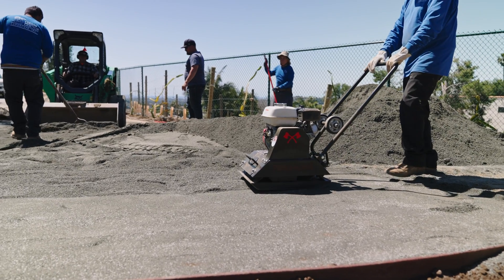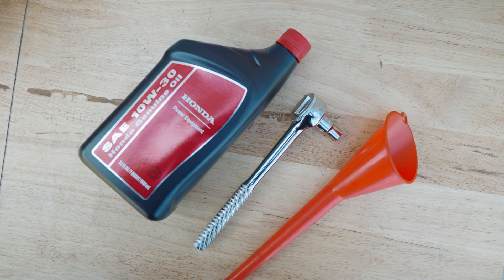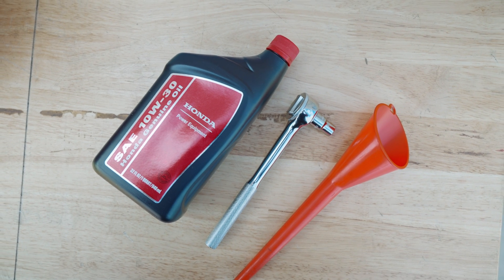Here's what you will need: an oil drain pan, a funnel, a ratchet and 10-millimeter socket, new engine oil, and clean rags or paper towels.